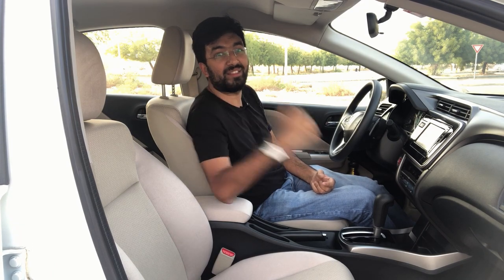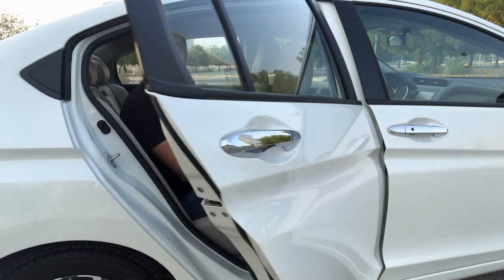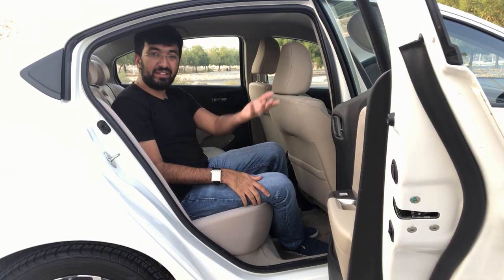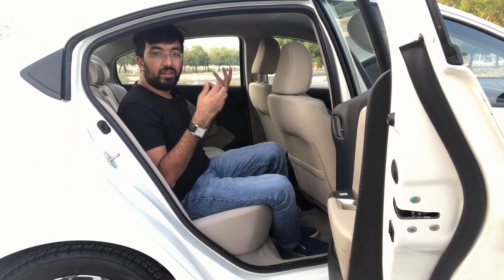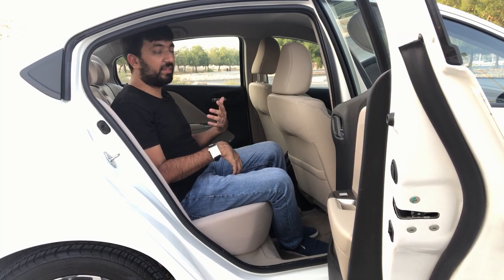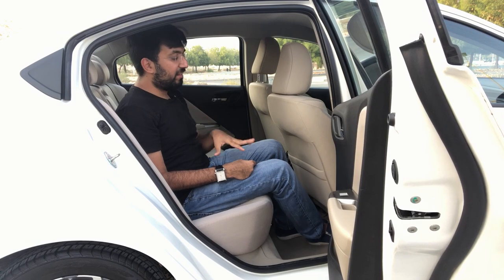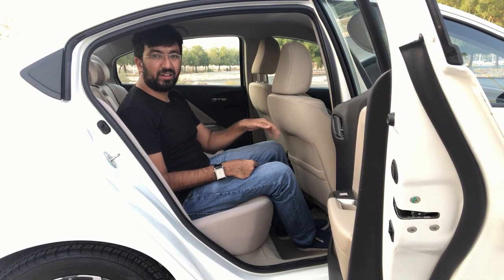Moving on to the back — first, look at how much you can open the doors. It is pretty much perpendicular, close to a 90-degree angle, which makes it much easier for rear passengers to get in and out. The seating position is quite comfortable.